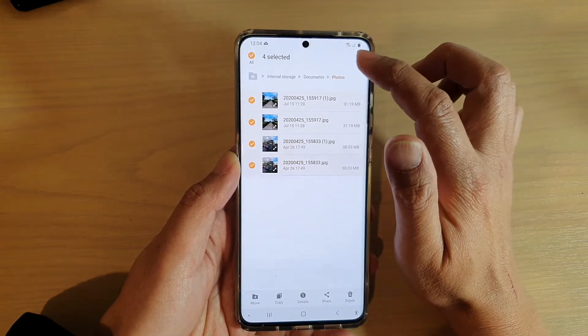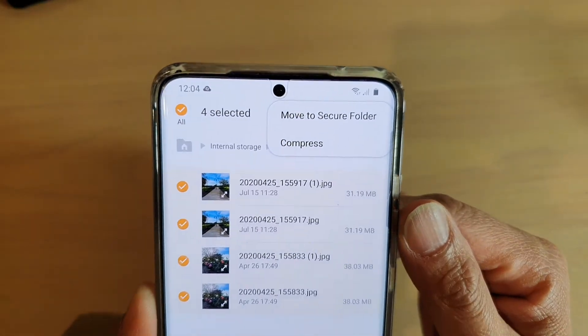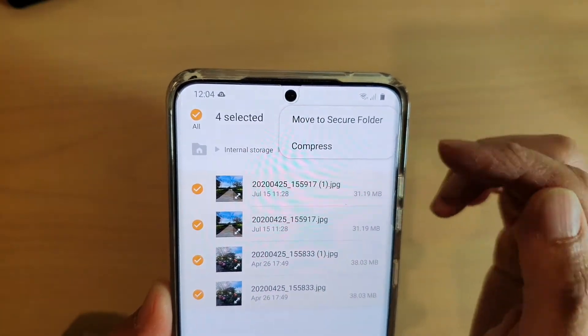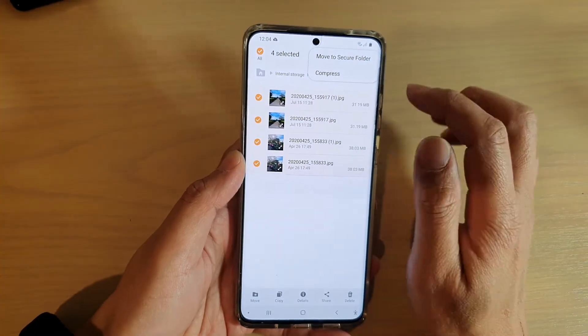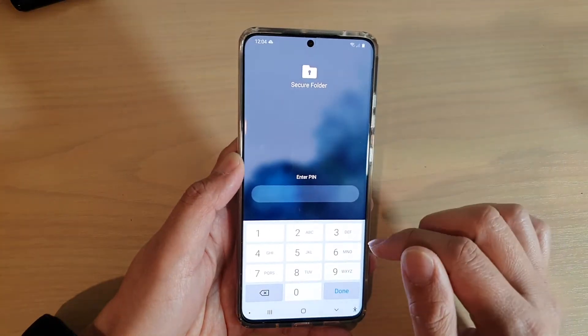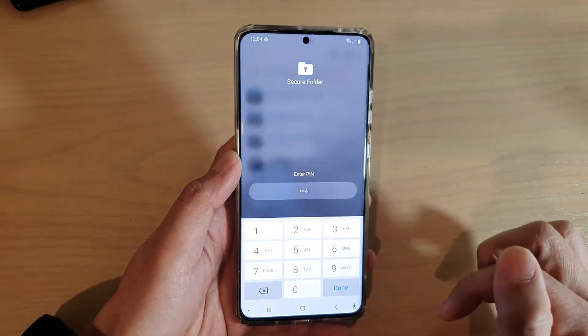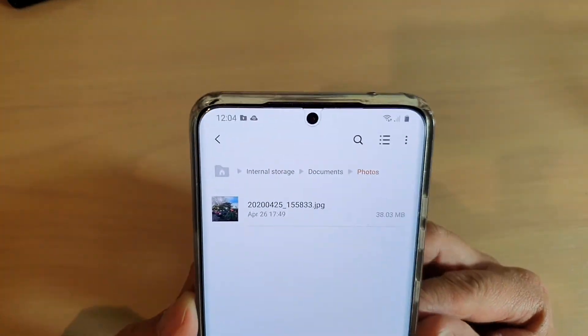Next, tap on the option key at the top and tap on 'Move to secure folder.' Then we need to put in the PIN for the secure folder. I'm just going to put in my secure folder PIN and tap on done. And you can see it says 'Moving to secure folder.'